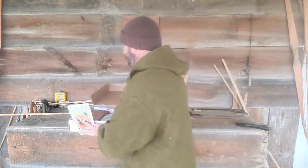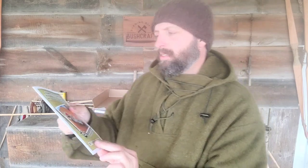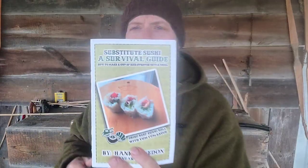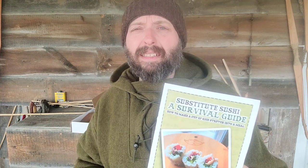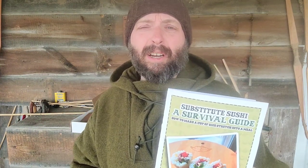The first thing I'm picking up is a Substitute Sushi Survival Guide. This is a topic that appeals to me — I like the idea of just having one basic ingredient, rice, and then substituting and living off the landscape with found wild herbs, fresh caught meat, and fish. This goes into a little bit more items that you could bring with you to add to that rice.